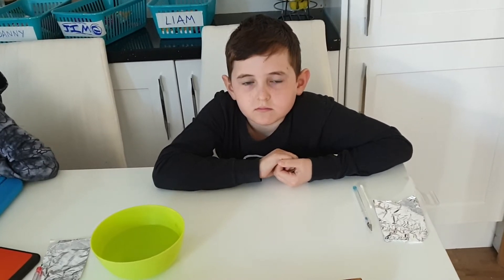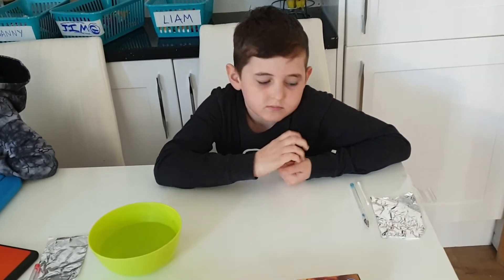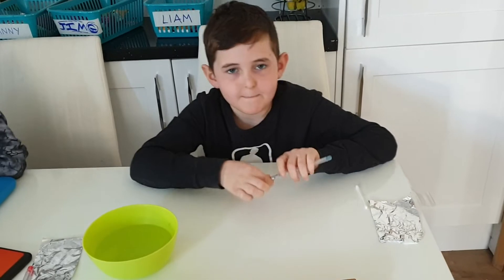We just started our homeschooling today because of the isolation that's going on and we had a few frustrations, because doing the work on the iPad and the Kindle can be slightly tricky when you're having to write numbers or words in and your finger's just too big to do it. So we have made our own homemade stylus to do that with.